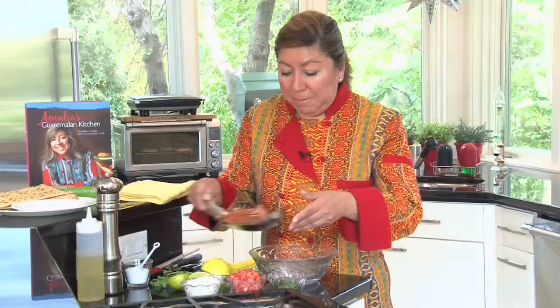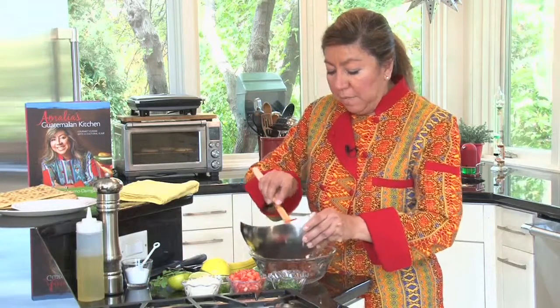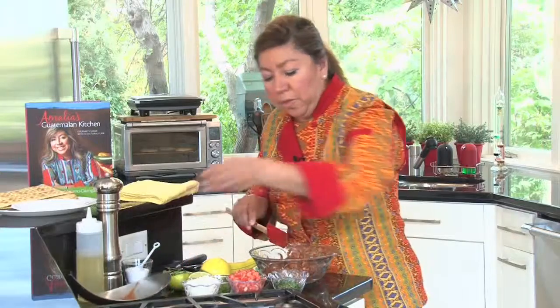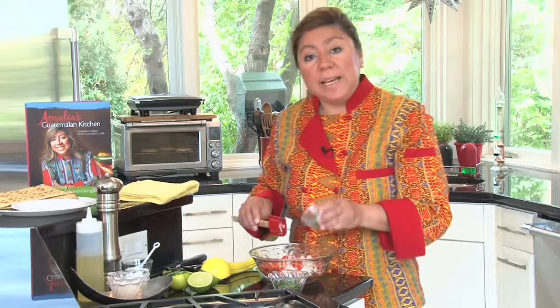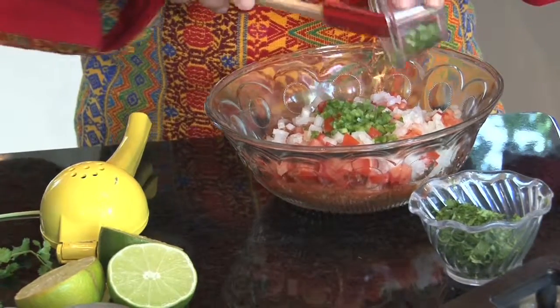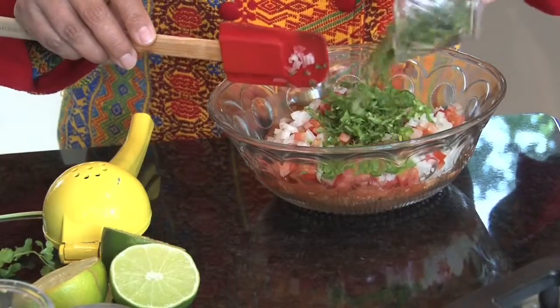I've taken the sardines out of the can and broken them up a bit. I'm going to start mixing this easy appetizer with tomatoes, some onion — I may not use all of it — diced jalapeño peppers that I seeded and removed the veins, so they'll be a little hot but not too hot. And also some chopped cilantro.